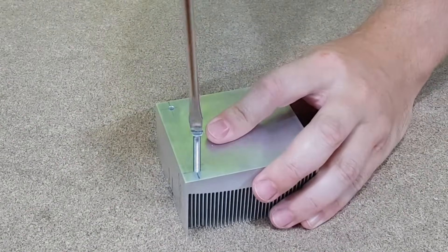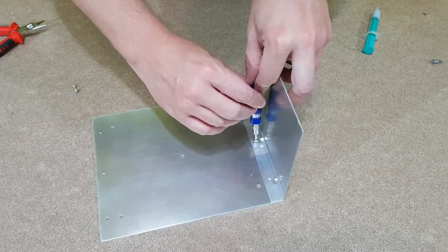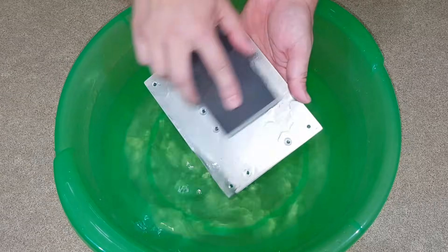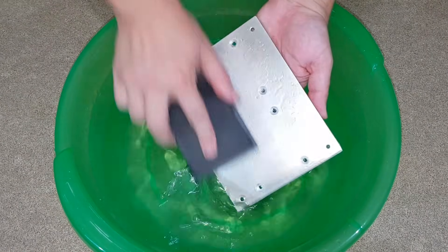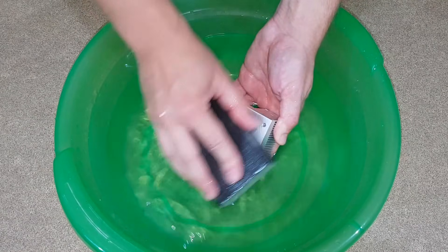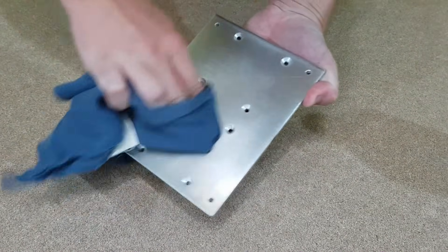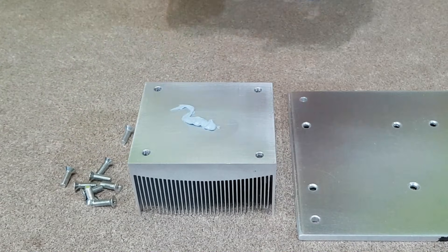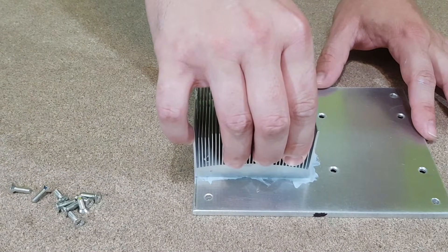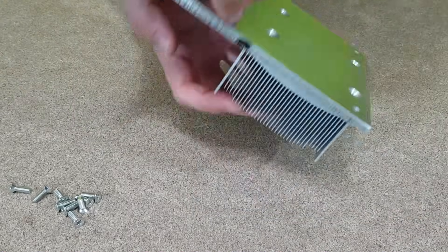Let's test the threaded holes with an M4 screw. That's pretty good. The cold radiator threaded holes were made in the same way, but with an M3 thread tap. Before I screw the aluminum components together, I need to smooth out all the surfaces with very fine sandpaper and water. Then I will clean them. I've also done this with the cold radiator parts. For a good temperature transfer, I will use thermal paste between the aluminum parts, but this layer needs to be very thin and well spread.